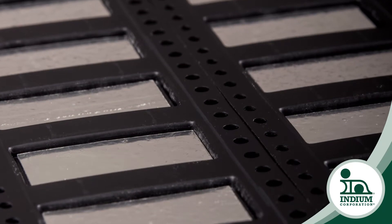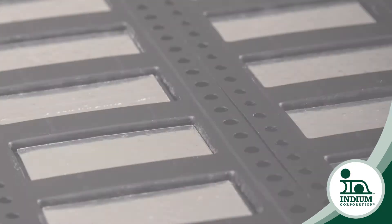Indium Corporation offers semiconductor grade ribbon and preforms in ultra-pure alloys. These materials are available in adaptable packaging such as tape and reel, custom spools, and waffle trays to increase productivity, performance, and efficiencies. In cases where a flux is needed, we provide flux coating formulations that achieve minimal voiding and good wetting.